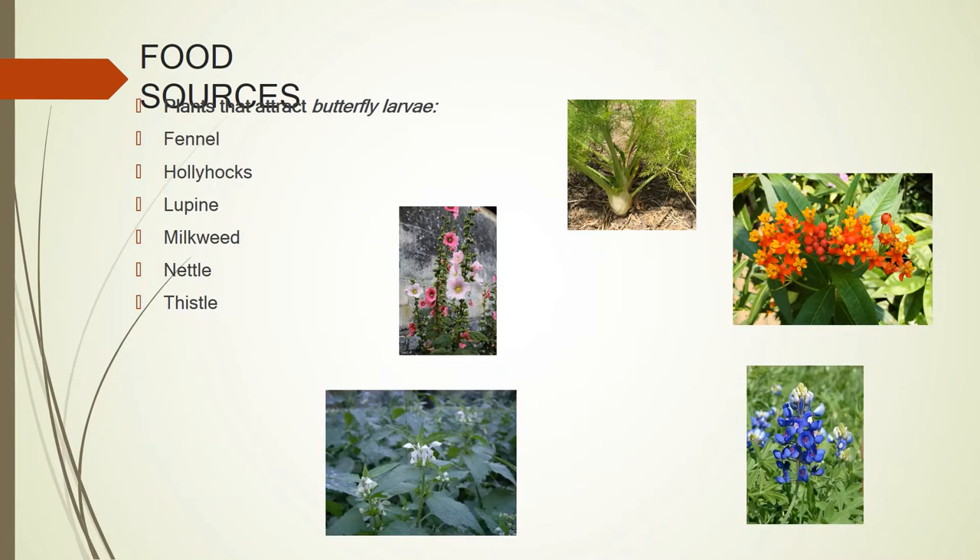Here are larval food sources. You've got fennel, which is for the swallowtails. You've got milkweed, which is for the monarchs. You've got hollies in here — if you notice, the flowers open up and they can get down in there. And then we've got our Texas Bluebonnet, our state flower.